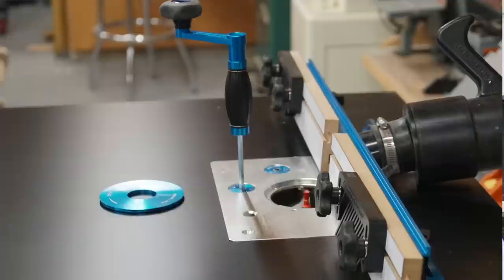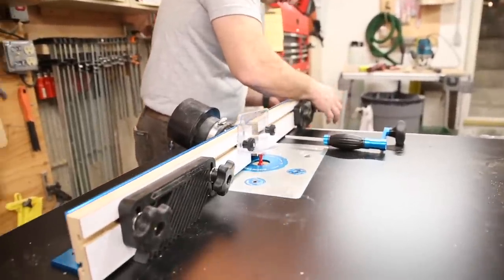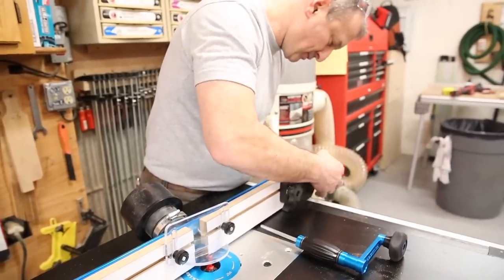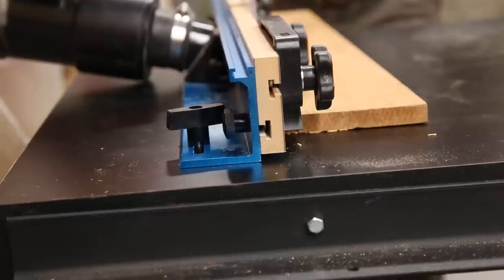It's important to consider the router table fence you're going to use and dust collection, because routers make a mess. I installed a Rockler router table fence which had a built-in dust hood and came with feather board extensions. Since I was not centering my router plate in the middle of the table, I had to ensure my router fence did not overhang the edge of the table — I didn't want to catch it on my hip, snag clothing, or create a bump hazard.